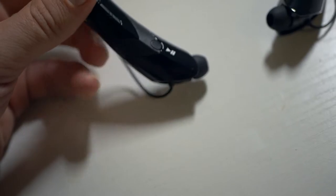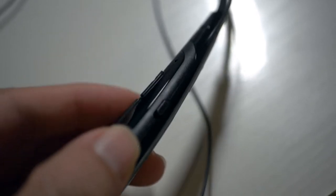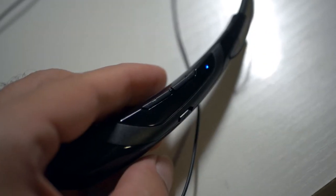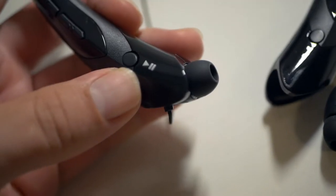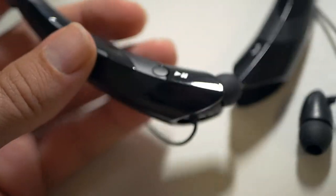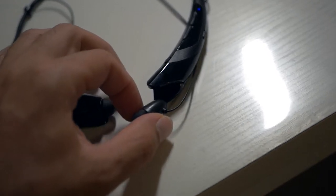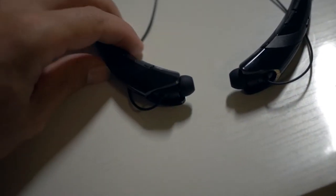It looks like we've got a call button, and then volume up and down. On the side we have an on/off switch — it just vibrated and said 'power on.' On the other side we have pause and play, next track, and back track. It's actually pretty light — doesn't weigh much. And that's actually magnetic — you can see it just jumps right in. Pretty neat.